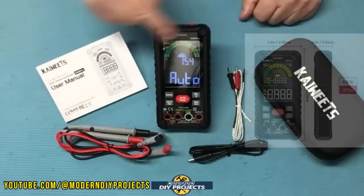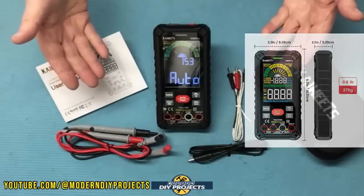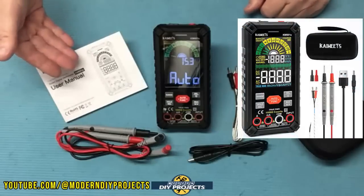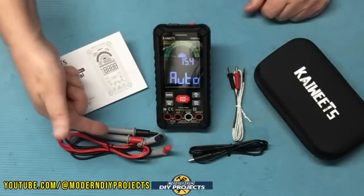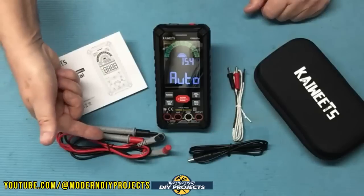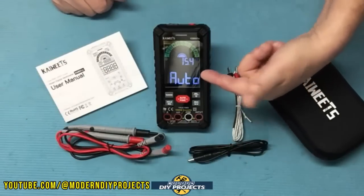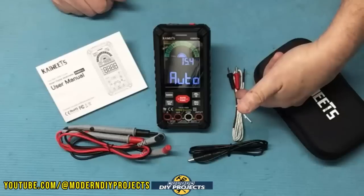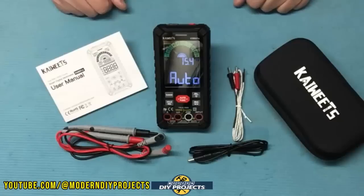The dimensions on this guy are three inches by six inches by two inches in thickness. So what do you get when you unbox this? You get the meter itself, the owner's manual which tells you everything about how to use it and take care of it, test leads that are about 36 inches in length, a USB cable to power it up because it has a built-in battery, a temperature sensor, and a nice little case to keep it in when you're not using it.